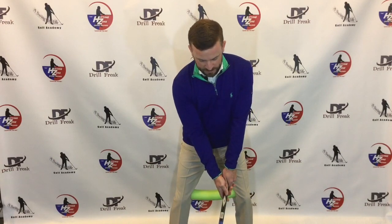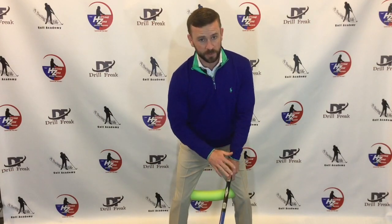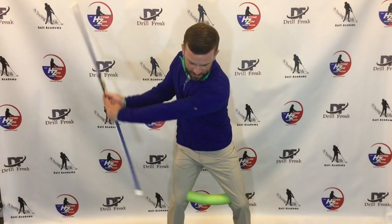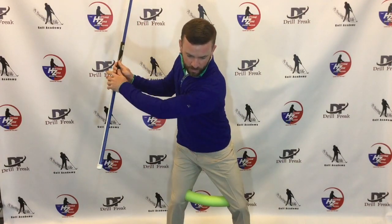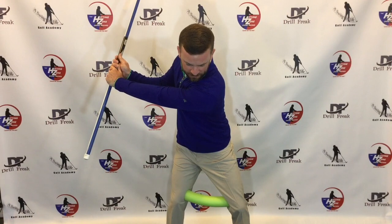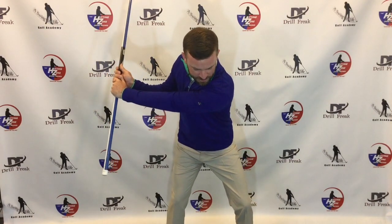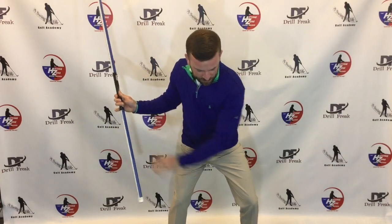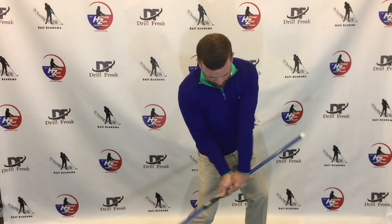The drill is very simple — place the noodle between your legs. You can do this with a golf club or without, but I prefer to use both. Go into your backswing, maintaining the same pressure so you're holding it. On the way down, your first move is to just let the noodle go — separating the legs a little bit. That little squat provides some pressure into the ground as you approach the golf ball.